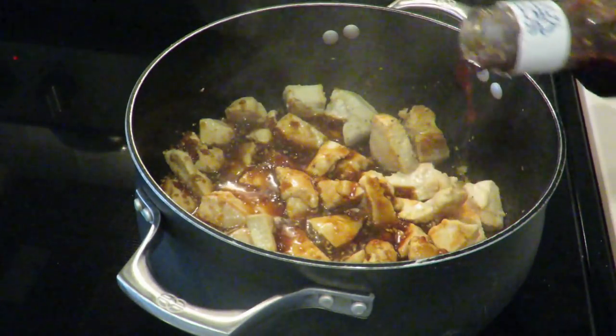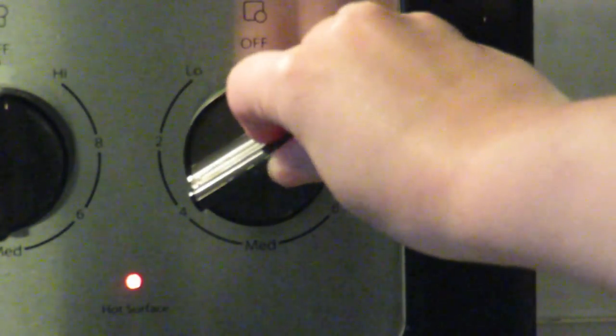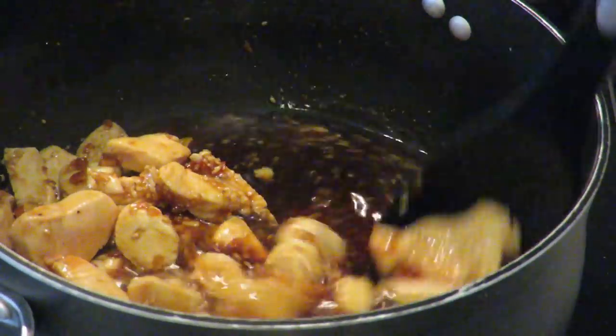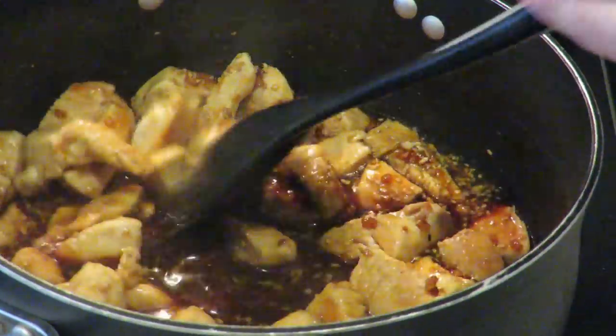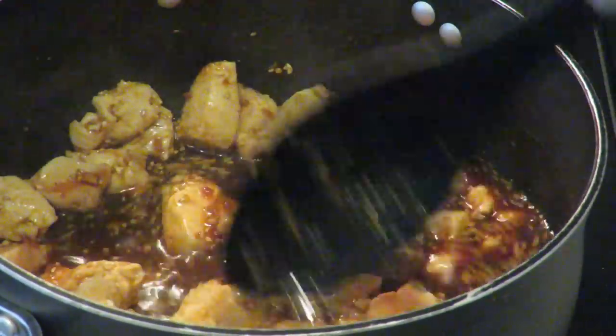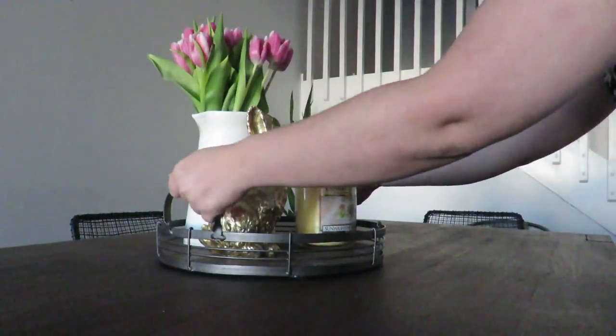By this time my chicken is all done, so now I'm going to submerge it in that teriyaki sauce. On a low to medium heat I'm going to let the chicken simmer in that sauce so it can absorb all those flavors — it usually takes about 15 to maybe 20 minutes at most. I always know it's ready once the chicken has browned up.